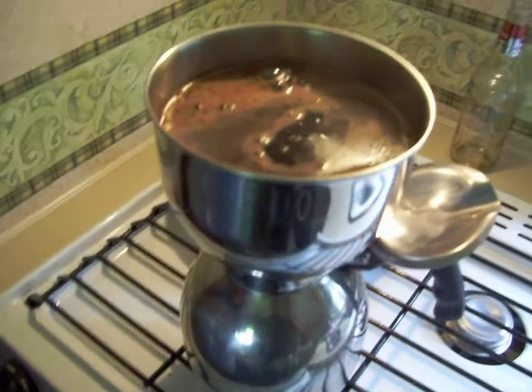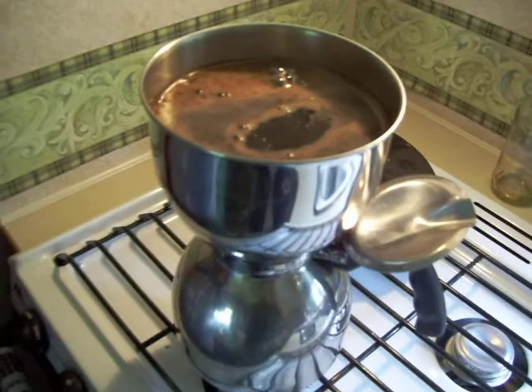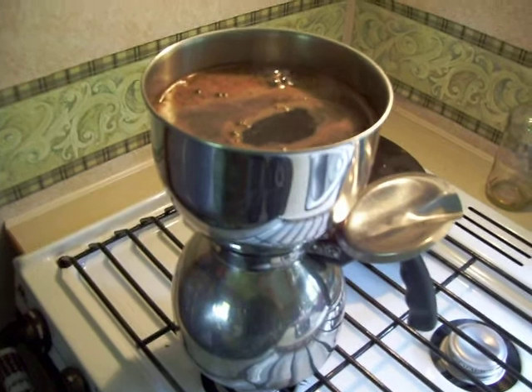We're out camping on the long weekend, and this is the coffee pot we use when we're camping in our small camper trailer.